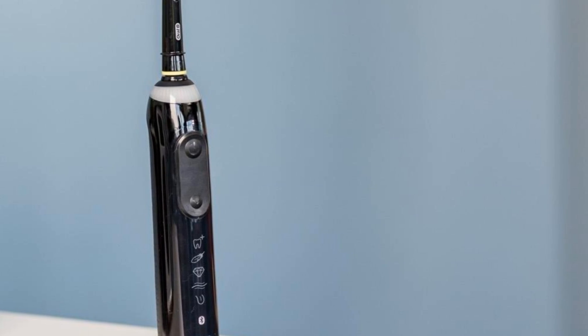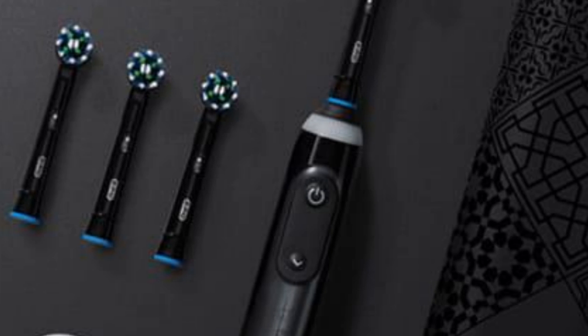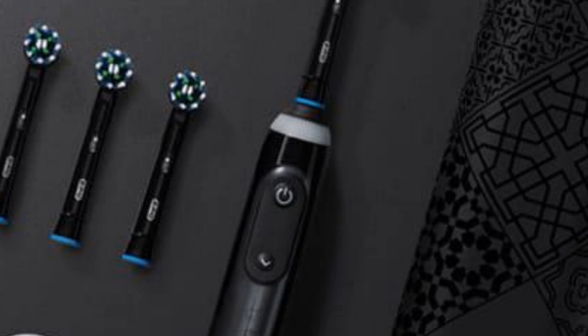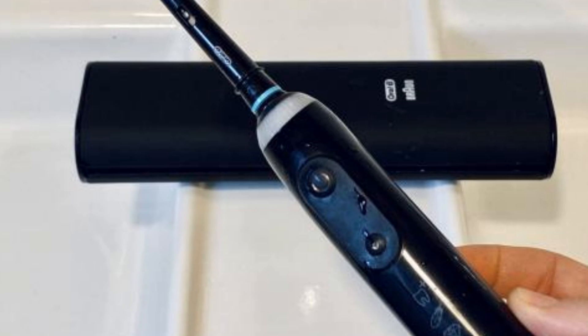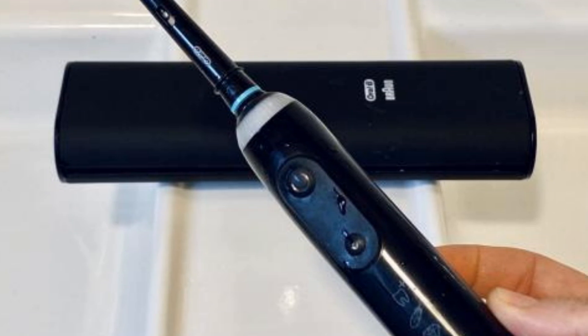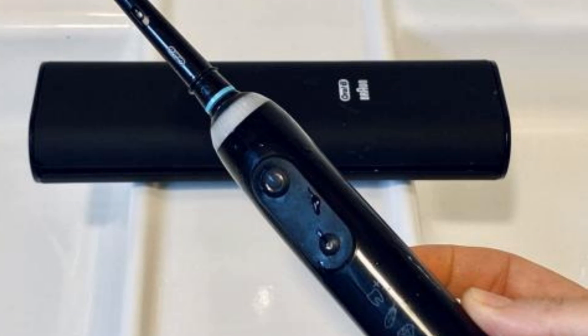Some higher-end toothbrushes have flat magnetic charging stands that can be easily knocked over. The case is larger than that of the Oral-B IO Series 9 but has a similar robust design, with space inside for the brush handle and two brush heads. It's a minor quibble, though, and the Genius X works well without its app: its pressure sensor indicates when you're pressing too hard, it pulsates when you need to switch quadrants, and it automatically shuts off after two minutes by default.